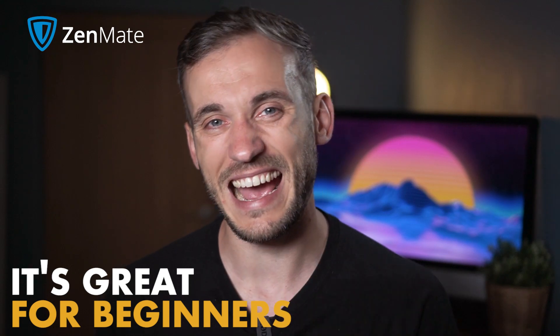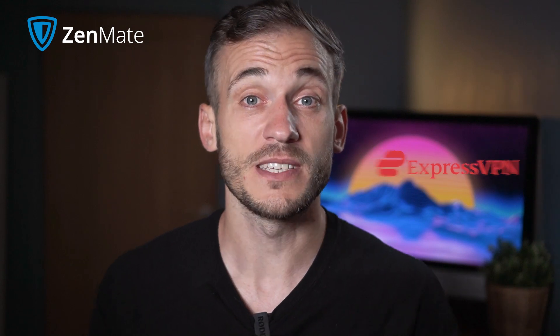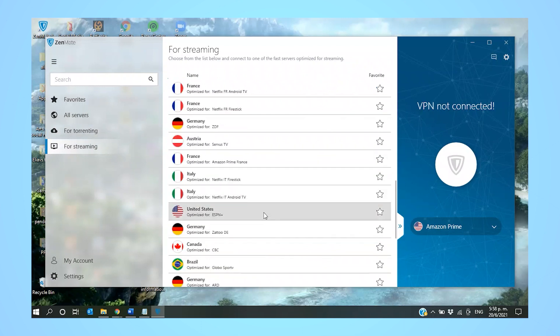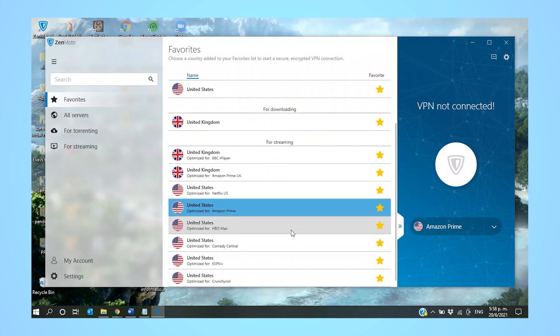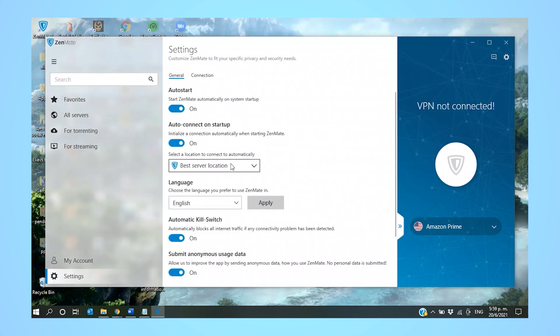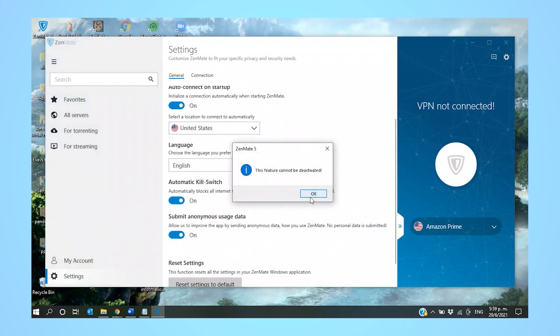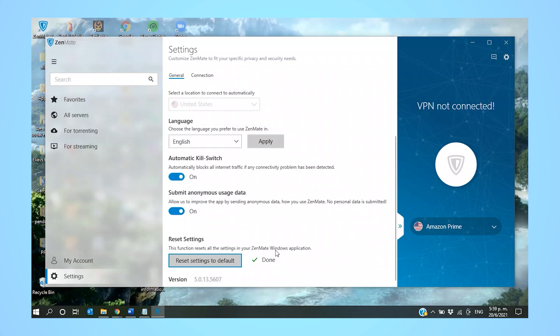Zenmate can seem a little boring for avid VPN users as it doesn't offer as much opportunity for customization as bigger names like ExpressVPN, but for beginners it's a great option. It has well-organized tabs for account and VPN settings and categorizes its streaming-optimized servers based on which platform they work best for. You can add specific servers to your favorites list, and turning on advanced features like the automatic kill switch and auto-connect on startup is as simple as toggling a button. You can even select a server location to connect to automatically each time the VPN starts, and use the reset settings to default button if needed.